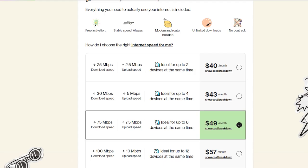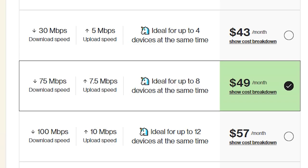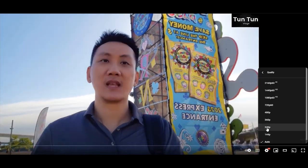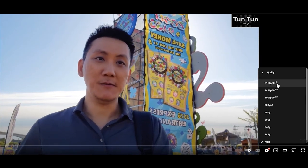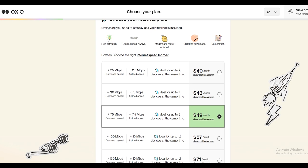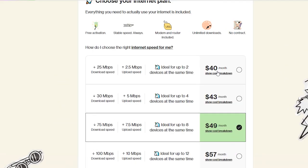The only thing I wish could be better is the upload speed — 7.5 megabit per second is quite slow for someone like me who uploads 4K video to YouTube regularly. I shoot all my videos in 4K and my video file sizes are around 5 to 10 gigabytes, so each video takes about two to three hours to upload. If this is something that worries you, you can go with a plan that has faster upload speed or choose another company. For me, I can live with it — you get what you pay for.